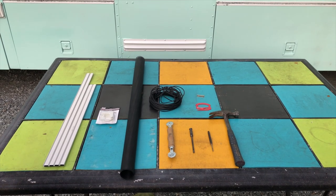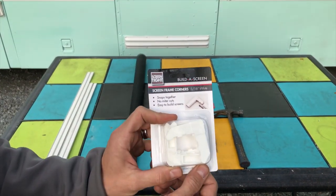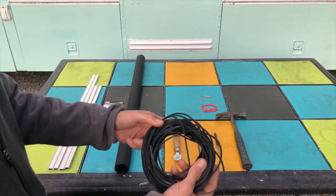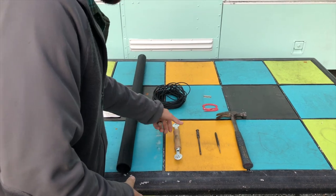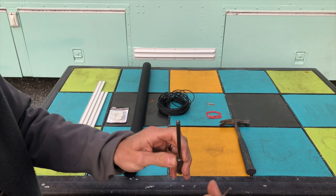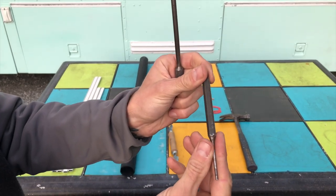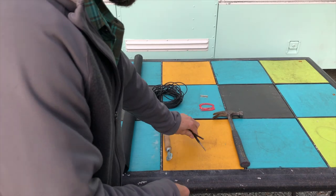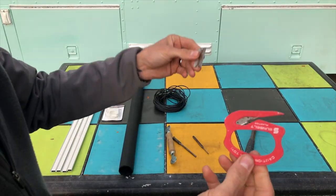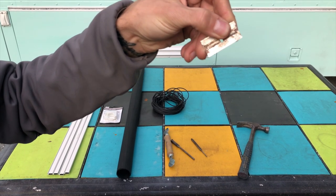These are all the supplies you're going to need in order to make your own screen. You need screen channel, frame corners, screen, spline, and a spline tool. You'll need two different size punches — one for making divots in the screen frame and one for pushing in the corners of the screen spline — plus a hammer, as well as two separate razor blades: one for cutting the screen and one for cutting along the edges once the spline is pressed in place.